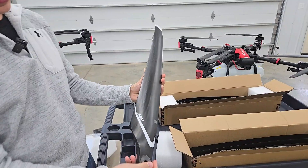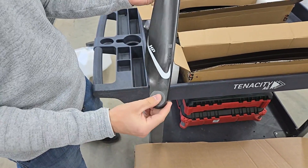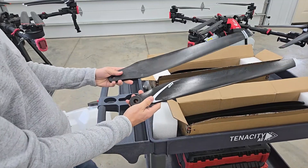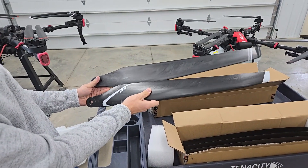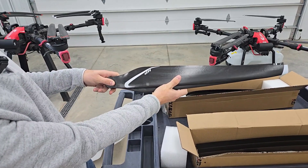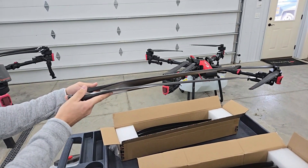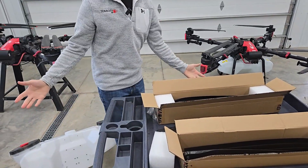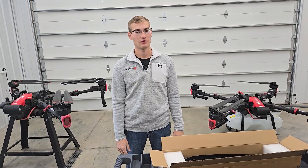These new high-performance propellers - the HP kit - come with new bushings as well. I wanted to show you a little bit of the difference between the old propeller versus the new. You can see the tip is a little bit different, and the new style is also a little bit narrower than the old one. The pitch has changed too - the new style has a bit of a downward curve to it and a more aggressive pitch. If you want to get one of these, we have them for sale on our website, or you can call us and we'll get one headed your way.